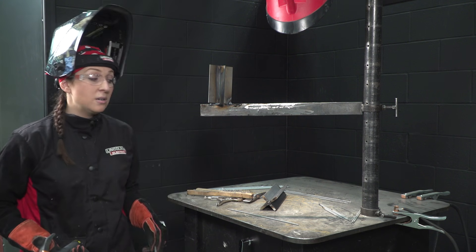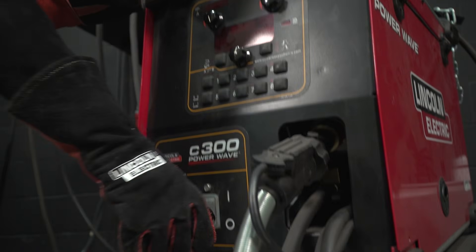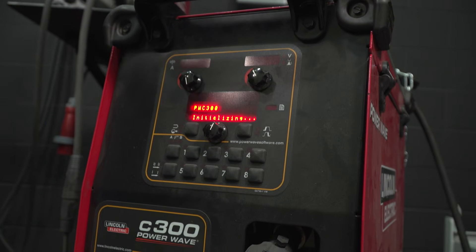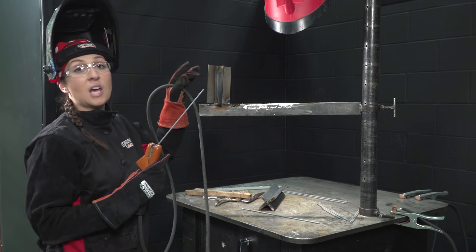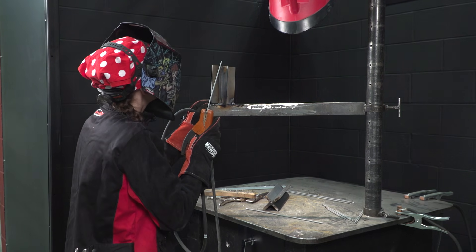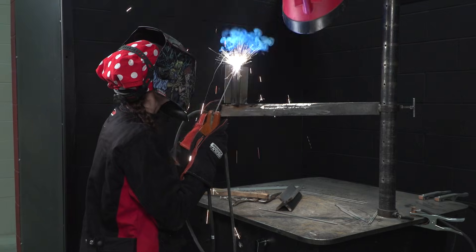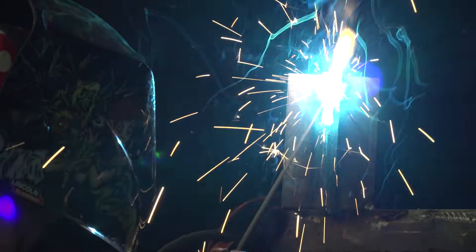Now I'm going to turn my machine on and demonstrate a vertical down weld. Since I'm using a 10-gauge plate, I'm only going to be using a 1/8th 6010 electrode. I'm just going to strike off at the top and watch the puddle on top of my rod the entire way down. I'm going to start with a slight weave. The puddle has a bit of a point on the top, so I'm going to slow it down, keep a short arc length, and now I'm just going to go into a straight drag and watch the puddle the whole way.